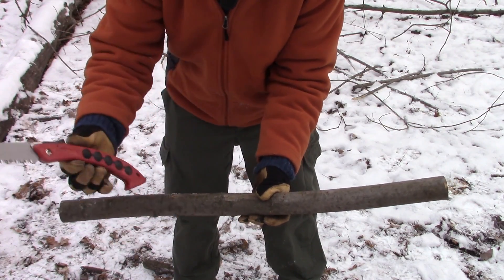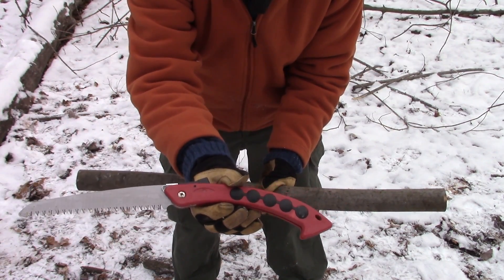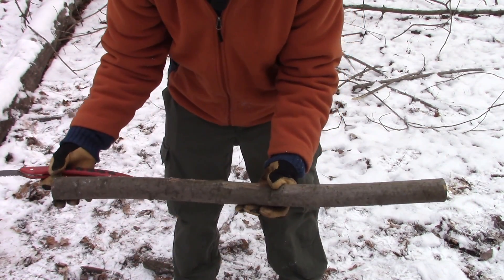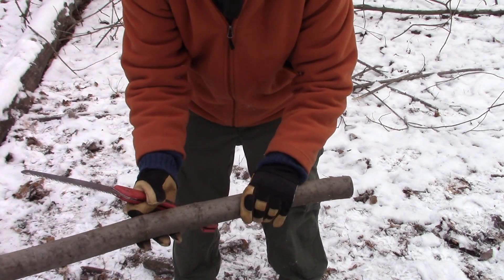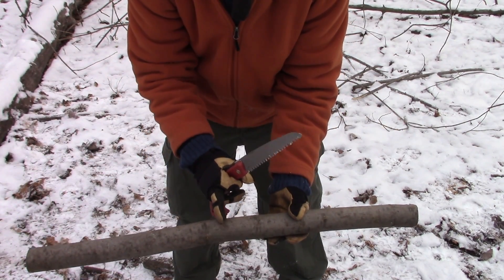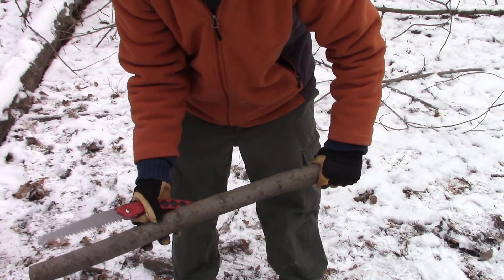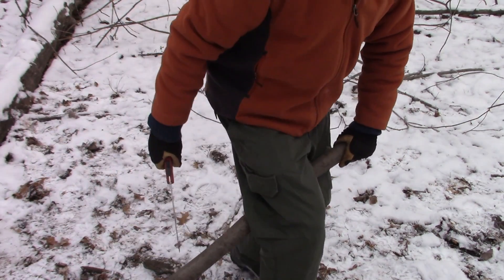We found our log guys and we used our $5 no-name handsaw. What I'm going to do now is find the center point. The middle is going to be right about here. Once I know that, I'm then going to lock it in.